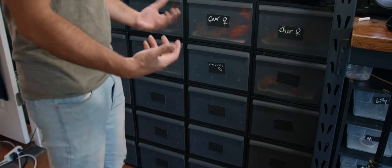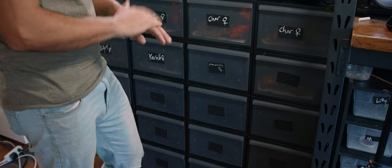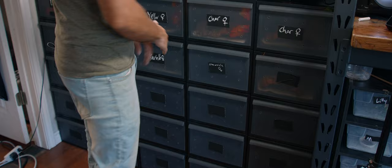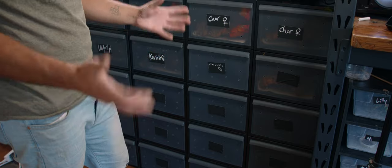Rather than using standard tubs where you have to take the top off every single time you want to do a cleaning or feeding, it really saves time to just slide out, do all your stuff, and slide back in. That saves you a good 30 seconds on each tub, and by the end of doing 250 geckos, that saves you a lot of time.